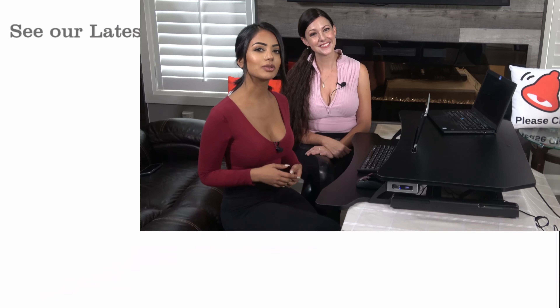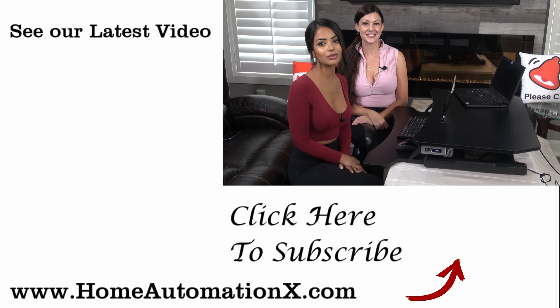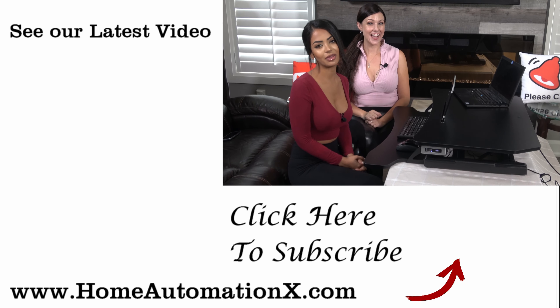Thank you so much for watching this video, guys. If you found it useful, make sure you please share it with someone. You can also see our latest videos here on the right. Make sure you subscribe to see more videos and also make sure you follow us on Facebook, Instagram, and don't forget to check out our website, homeautomationx.com. Thank you for watching.